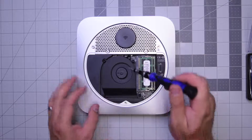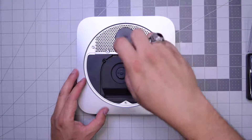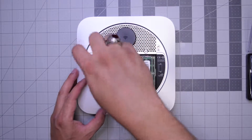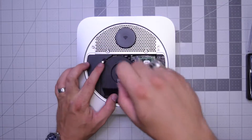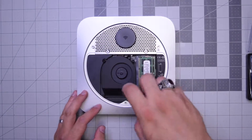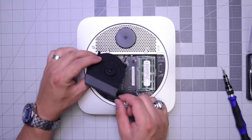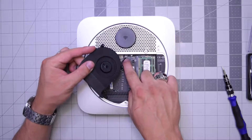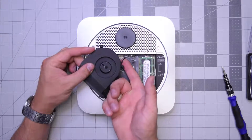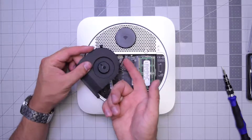We'll need to remove the three T6 screws that are securing the fan. Start with the top right screw, then the top left screw, and then the bottom right long screw. Now you can lift up the fan and gently get your finger under the cable and push up until it pops out of its socket. Make sure to do this gently — don't rip this cable.